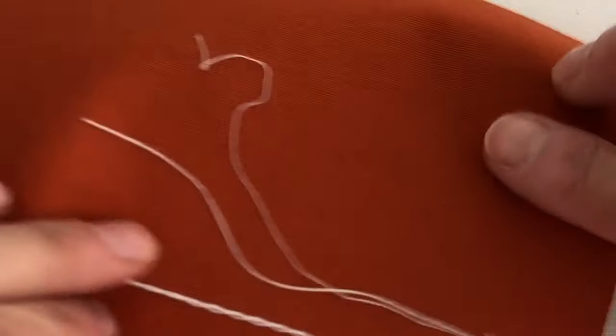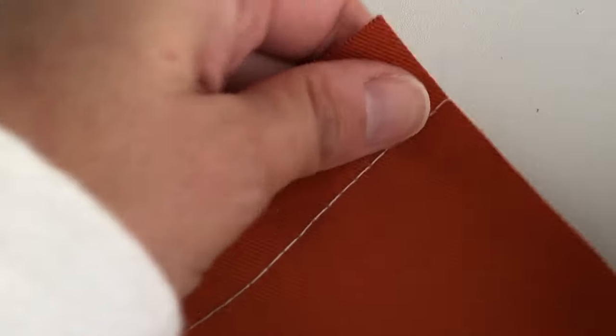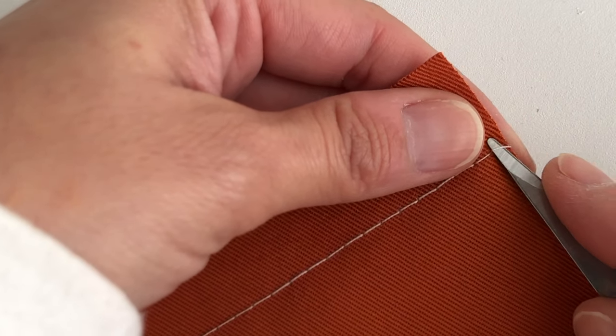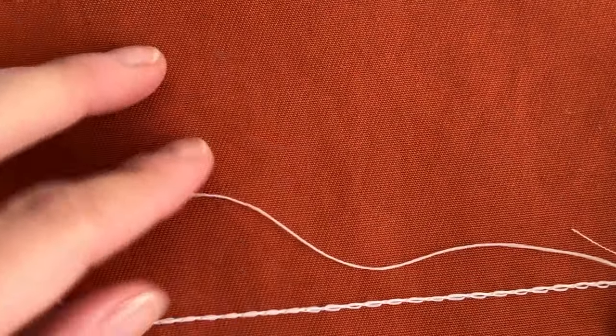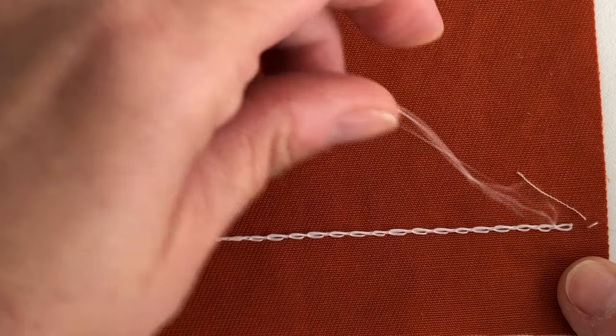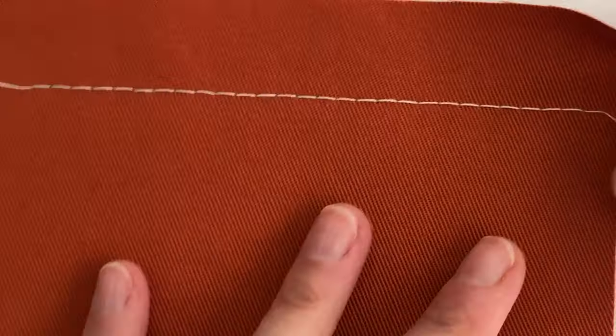Most cover stitch machines, if you take them down to one needle, will do a chain stitch, which looks like a straight stitch on the front but on the back the thread is looped, so it is a stretchy stitch that looks like a straight stitch on the right side. There's one more cool thing you can do with a chain stitch: it can be used as a basting stitch, because if you don't secure your thread ends when you're done stitching, you can very easily pull the finishing thread off the back and it will come apart and unstitch the whole thing.